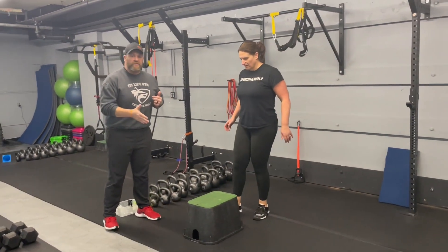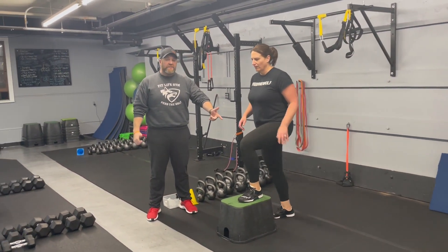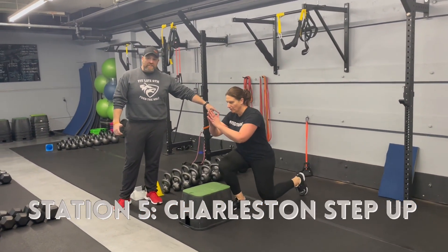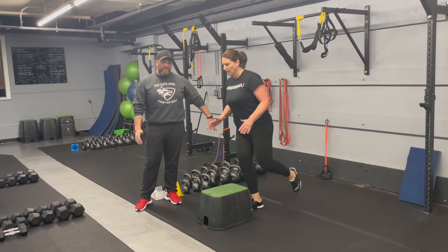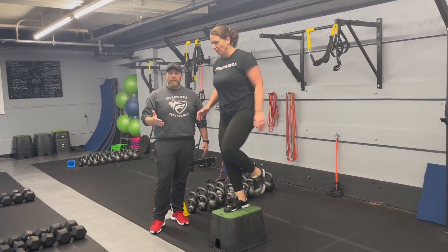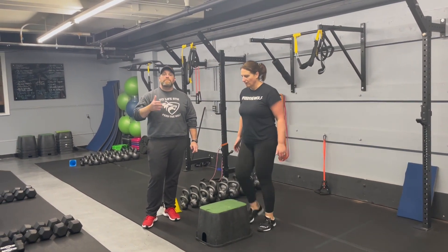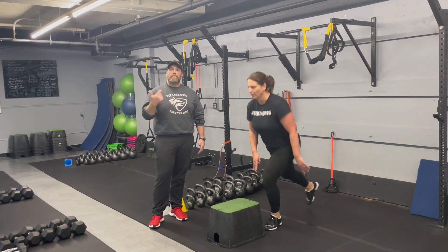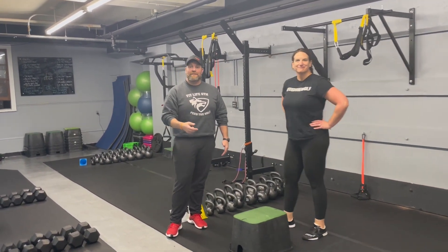Our last station is the Charleston step. Coach Carey gets one foot set up on that box, drives up with the other leg, pulling that knee up toward her chest, then stepping back with the left leg into a reverse lunge. If you need to, you can use that box for balance, or if lunges are an issue you can just go with step-ups. We're going to get two sets on each side — 40 seconds on one side, then 40 seconds on the other when you come back around — or you can keep switching sides during that 40 seconds.